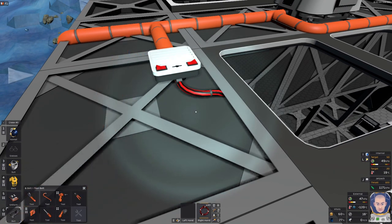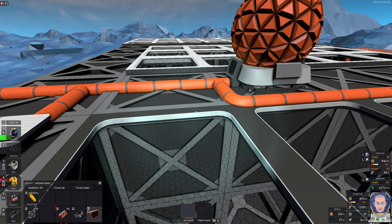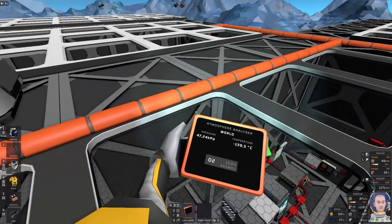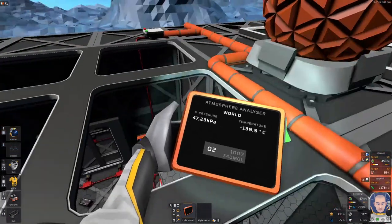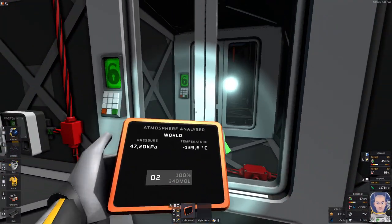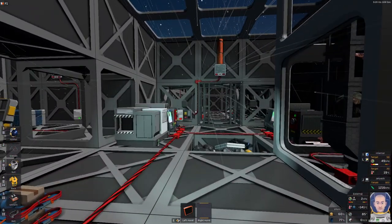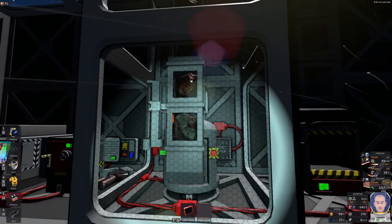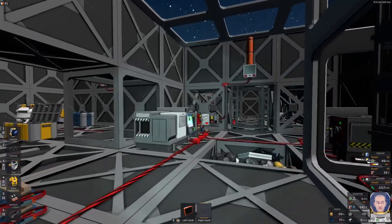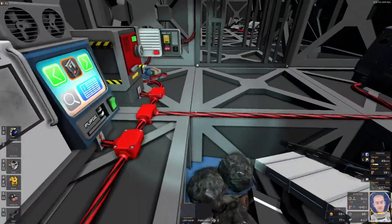I don't have the right connectors, so I'll just run it manually. I need some kind of readout downstairs because I want to see the pressure and temperature in this pipe and what's happening on the roof. I need a pipe analyzer and maybe a console. Every time I go through that airlock I get gases in my base — this contraption is working well so far.